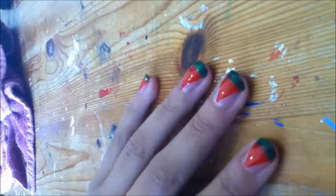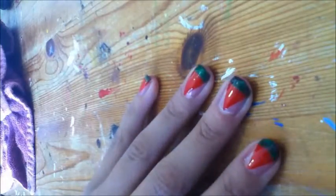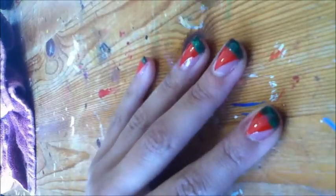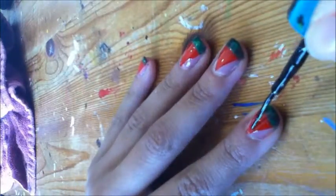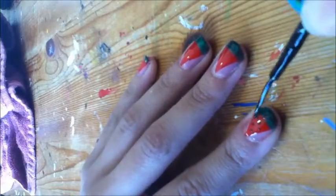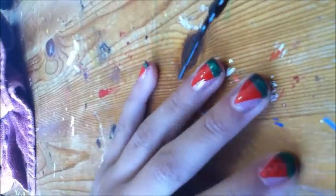Now wait for that to dry, then apply your seeds. Take your black striper and create random dots all over your watermelon. Do this to all of your nails.